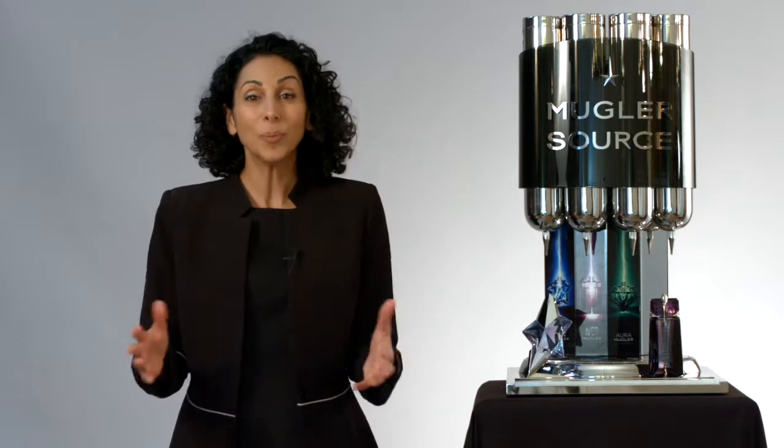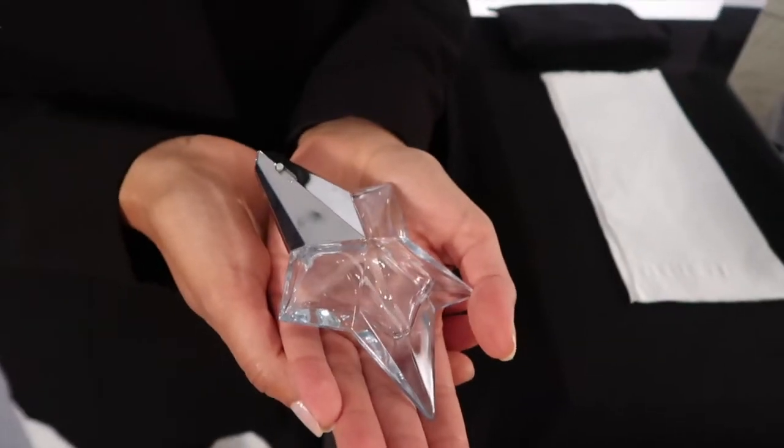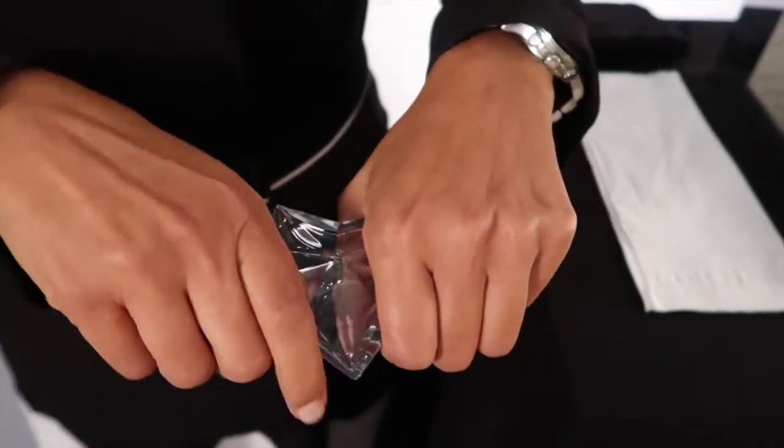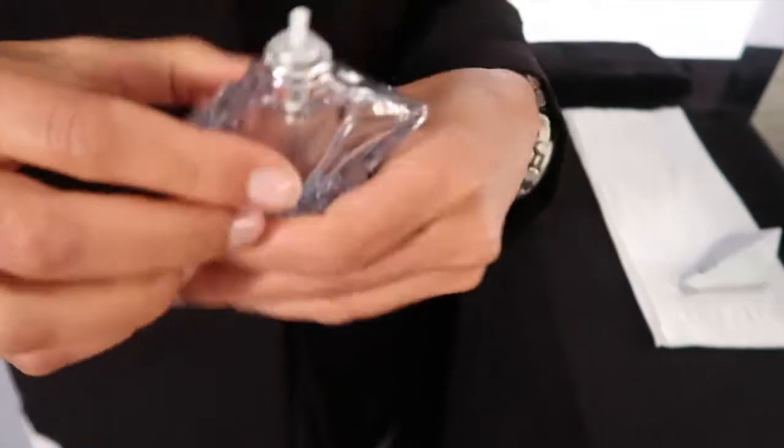But now let's open the precious jewel by removing the cap. With Angel Eau de Parfum, you need to gently twist the cap right and left, and once it's loose, just pull and then unscrew the lid.